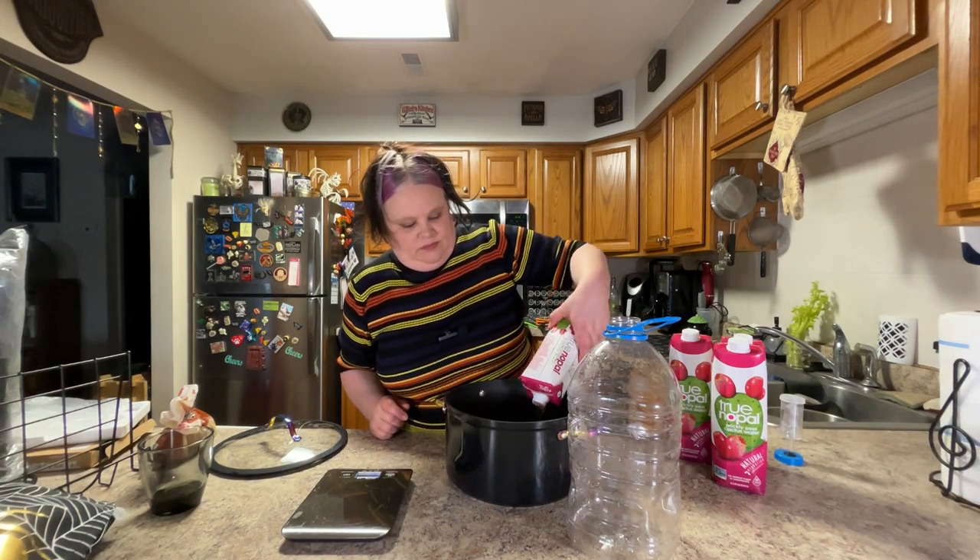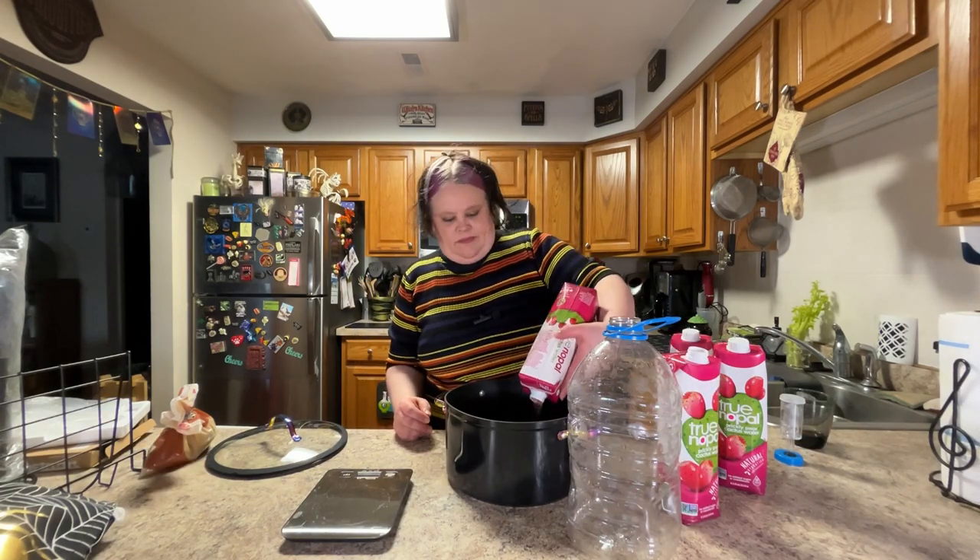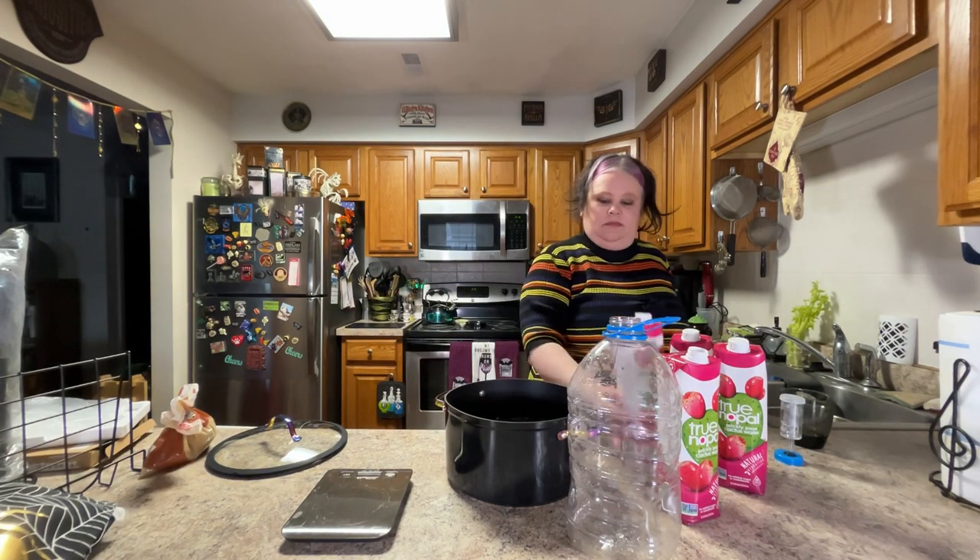Perfect — three pounds of sugar going into my pot, along with two of these.